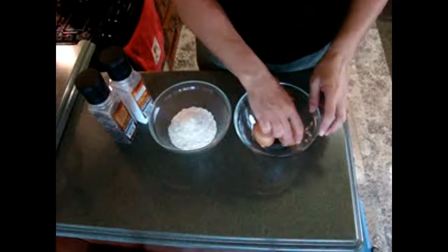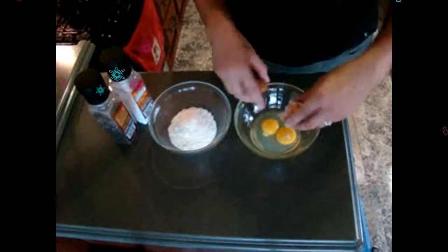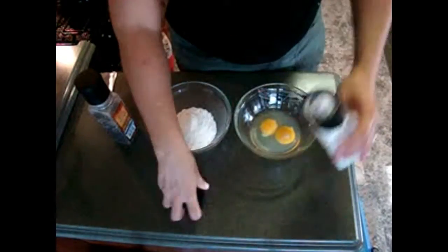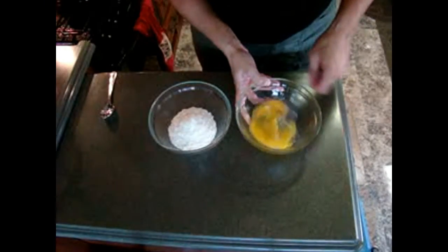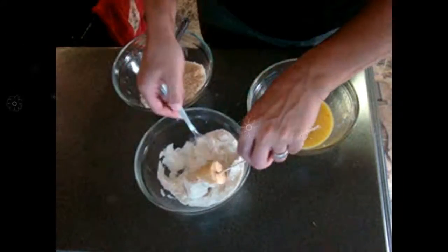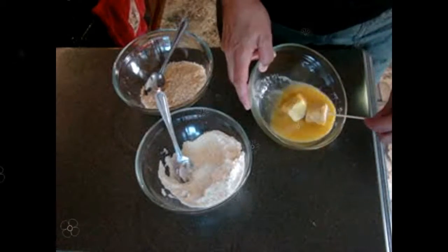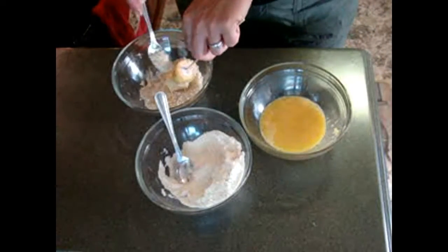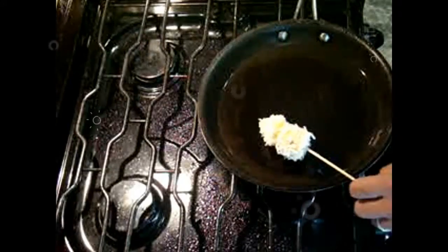Okay, what we are going to do with the eggs is make a mix so we can bread our kushiages. Crack the eggs in a bowl, add some salt just to season it — about a teaspoon of salt and a teaspoon of pepper. Mix the eggs very well and we're going to do the traditional breading: first put a lot of flour all around your kushiage, then dip it into the egg perfectly, and then do the same with the breadcrumbs — the panko — and dip it into the boiling oil.